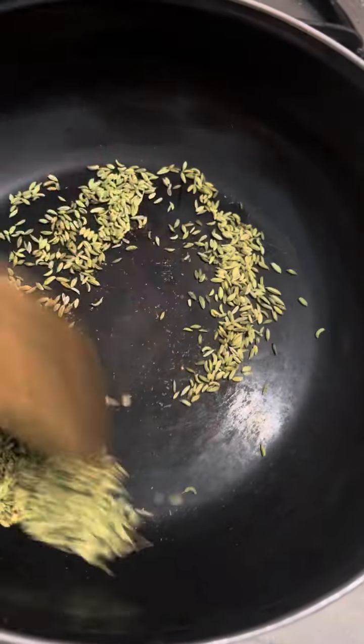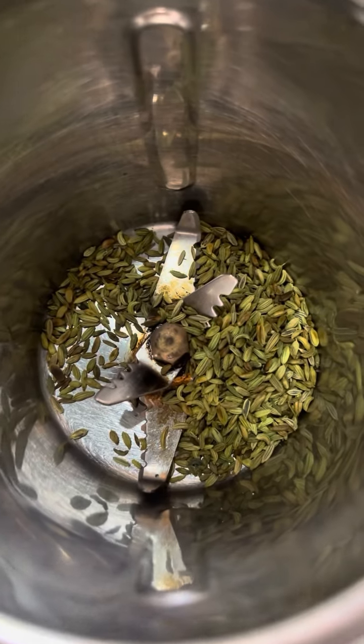All you need is to roast the fennel seeds, which we call soft, on a low flame. Make sure you grind them very very well so that no big particles are left.